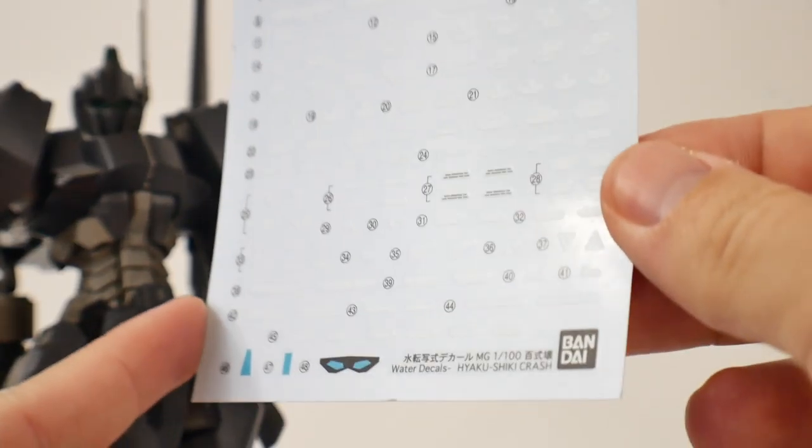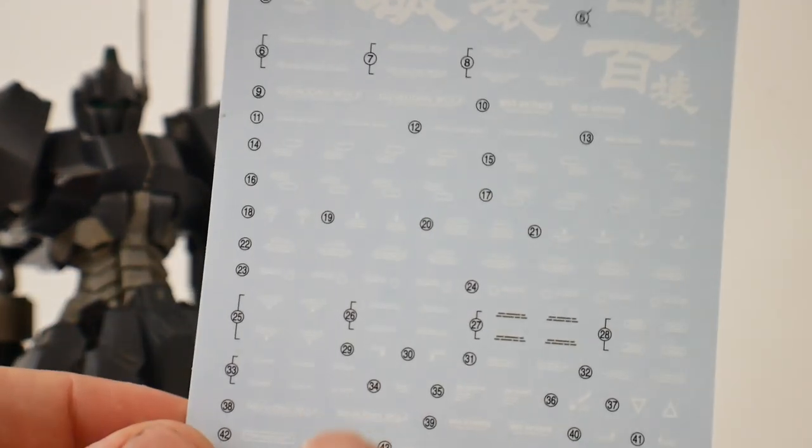This kit will come with water slide decals, and I haven't put them on just yet because I really want to do some detail work onto this kit first and then start applying all the water slides.